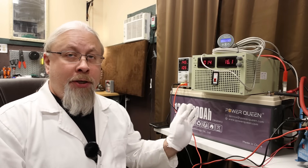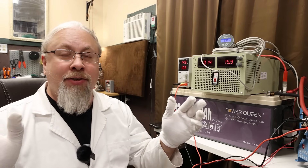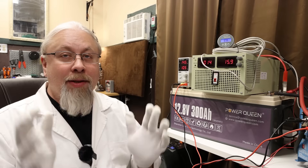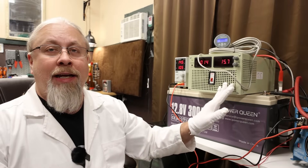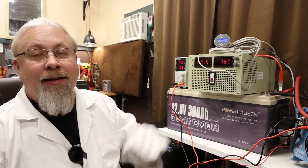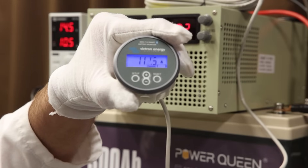Since the PowerQueen has a 200 amp BMS, it can also charge at 200 amps, or 2,560 watts. I don't have chargers in this room that would total 200 amps combined, but I do have a Sun Gold Power unit doing 80 amps, one doing 20 amps, and one doing 10 amps — all three combined — and you can see right there: 112 amps.